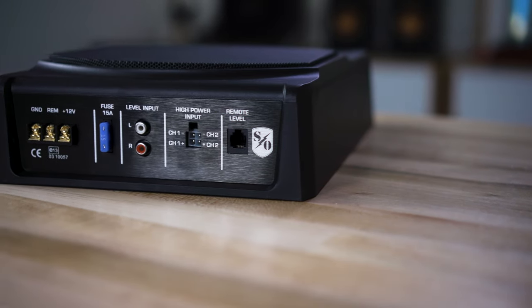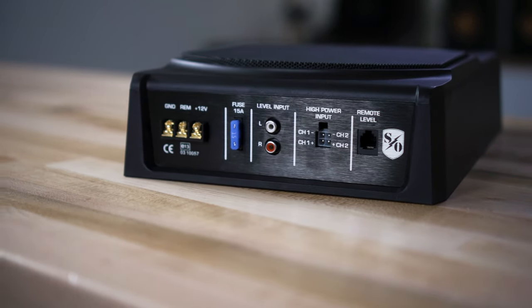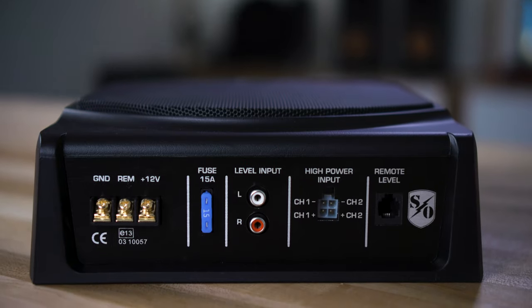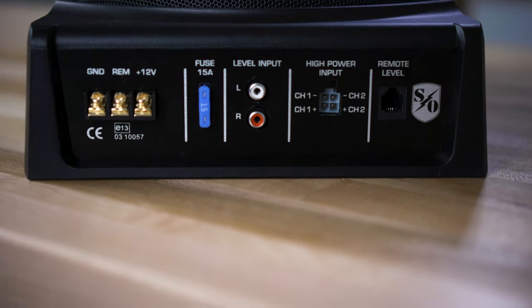It does, of course, have standard RCA input so you can hook it up to an aftermarket radio with a subwoofer preamp output. There are also high-level inputs built into it so that you can connect it to the speaker wires coming out of the factory stereo in your car — so if you just want to add some bass to your original radio system, you can definitely do that. There is an auto turn-on switch so this will turn itself on and off when your music turns on and off, so you don't necessarily have to run an extra wire, called a remote turn-on wire.